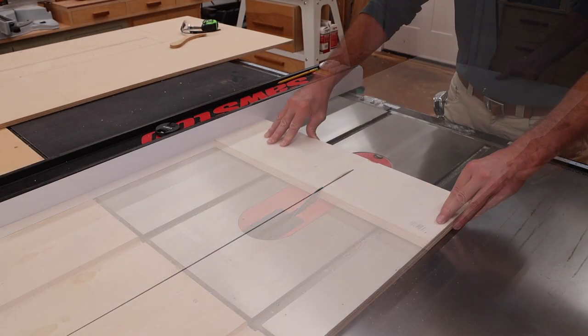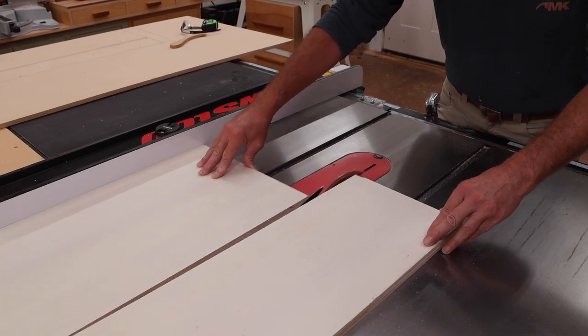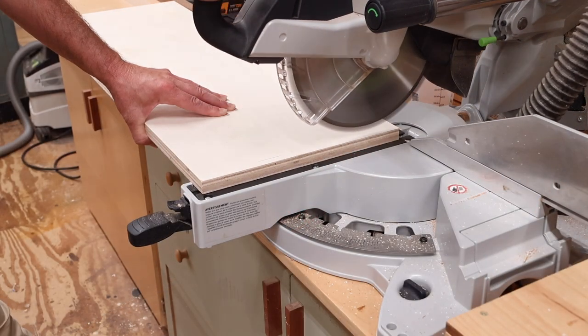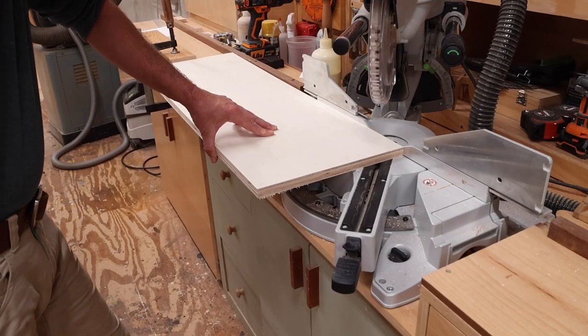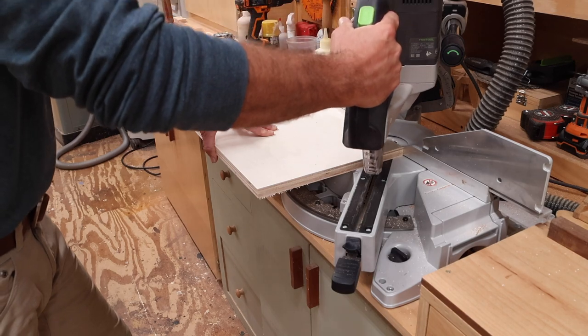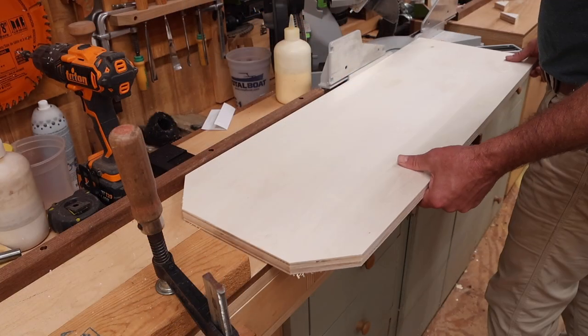This is a piece of 3-quarter inch plywood, and I'll rip it at 12 and a half inches. Over at the miter saw, I'll cross cut it at 36. Just to make it look a little nicer, I'll set up a stop block and cut a small 45 at each corner.